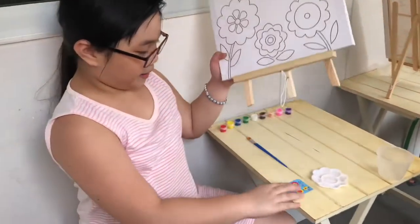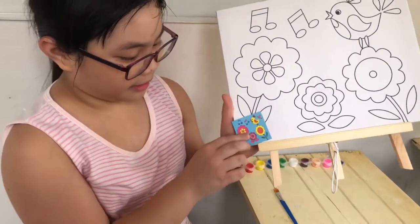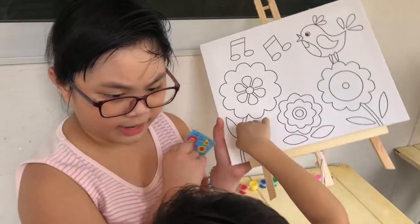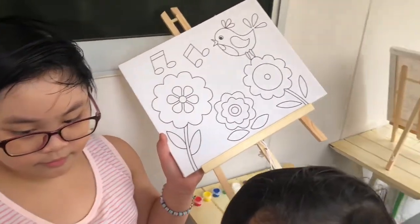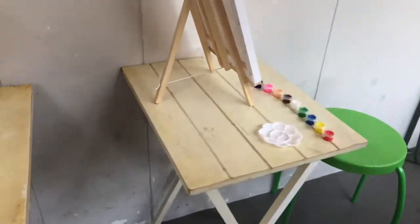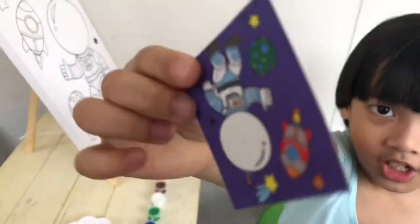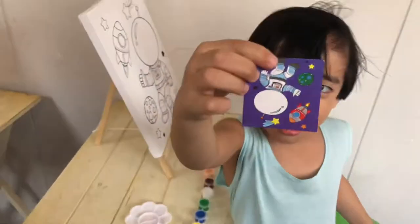My pattern is this — this is my pattern. Johan, go to your station please. Where's your pattern? What's your pattern? It's a space pattern. Is it an astronaut pattern?